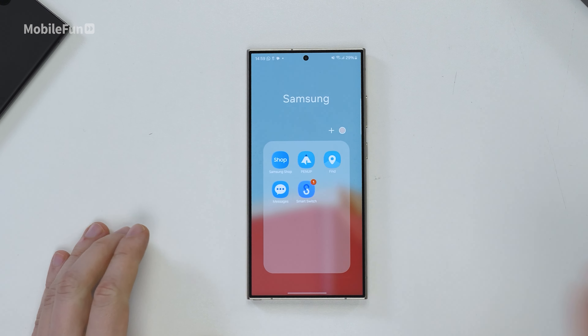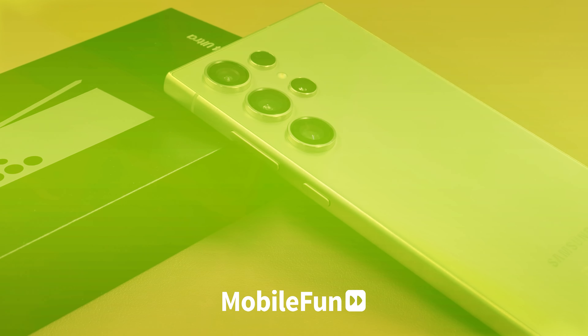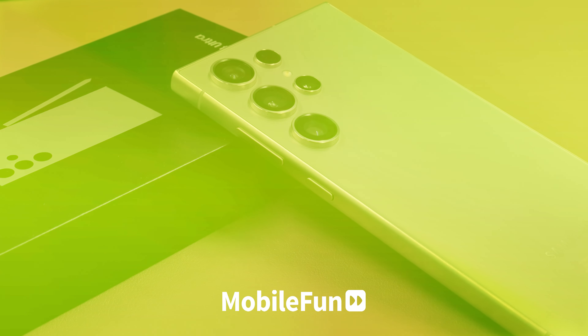The only other annoying thing I've already found is that Samsung still includes a load of bloatware on their phones. I don't know why they still insist on putting their apps on as well as Google apps — it just seems a bit pointless having a few apps that do all the same things. I'm going to be using this S24 Ultra for about a month rather than using my iPhone, so if you want to see how I get on, make sure you subscribe to see that video.